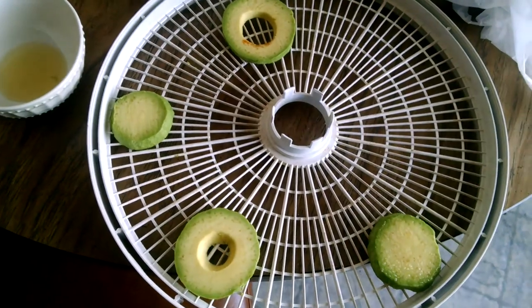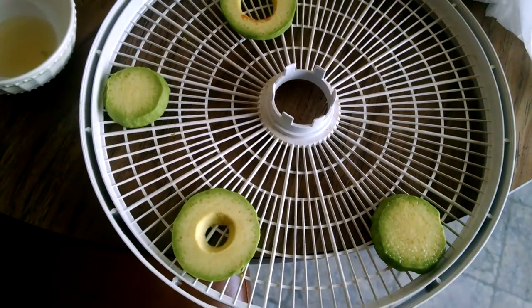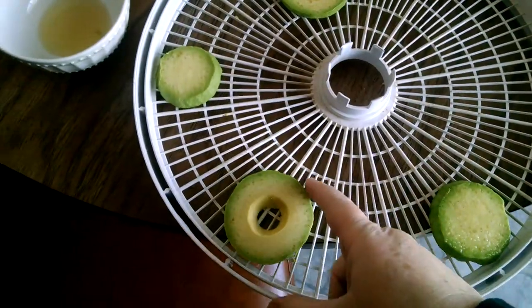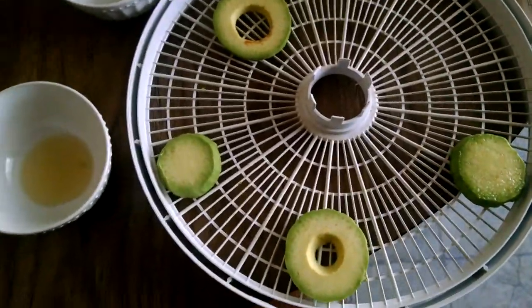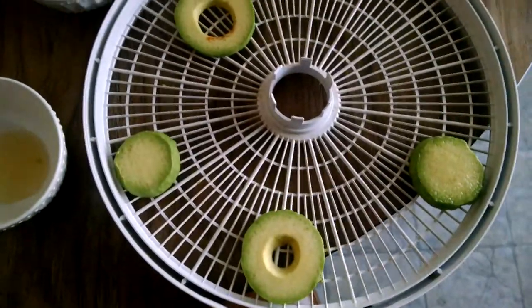I looked online and most of it said no — unsafe. The reason for that is because of the oil content in the avocados. There's so much oil in them, and oil goes rancid quickly in the presence of oxygen. So I decided to do a test to see if any of these possibilities work.